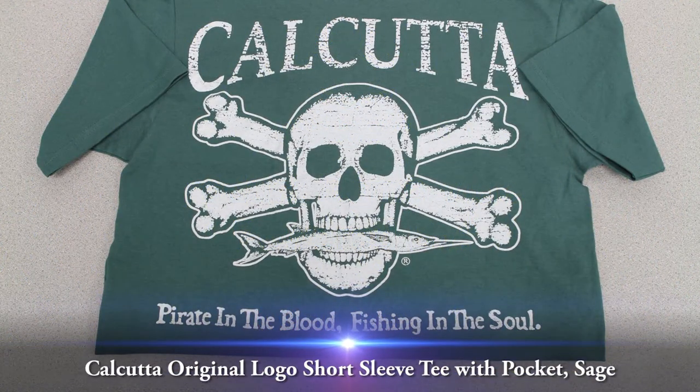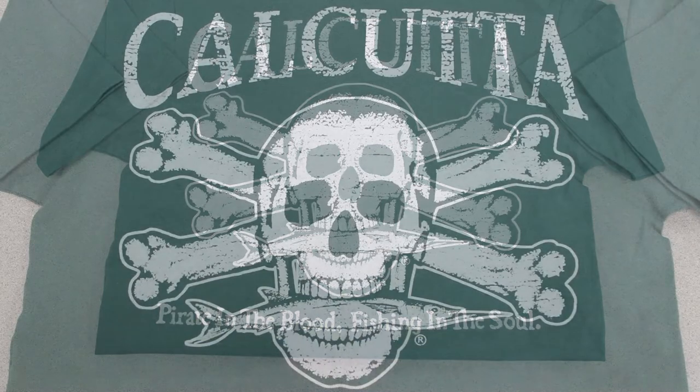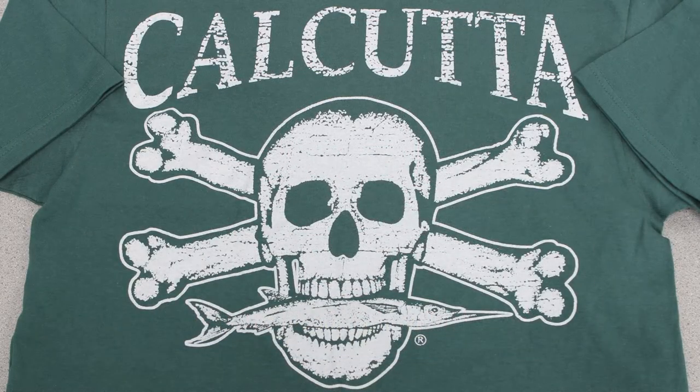This video overview is on the Calcutta Original Logo Short Sleeve Tee with Pocket in the color Sage. The Calcutta Original Logo Short Sleeve Tee with a Pocket in Sage is made of pre-shrunk 100% cotton and is